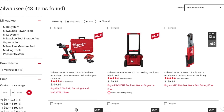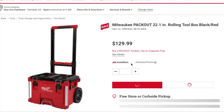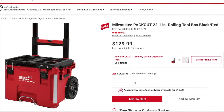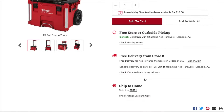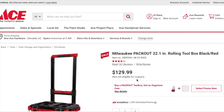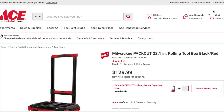Next you've got the Packout. Buy a Packout toolbox and get an organizer for free — I believe it's the low profile slim organizer, the smaller thinner one. You're getting a $39.99 value with this, so it's a pretty good deal.